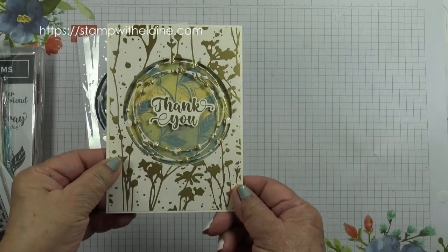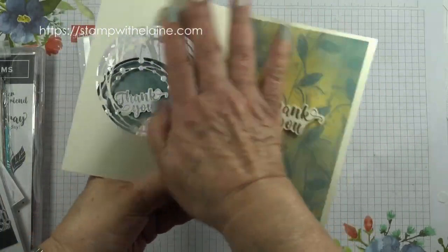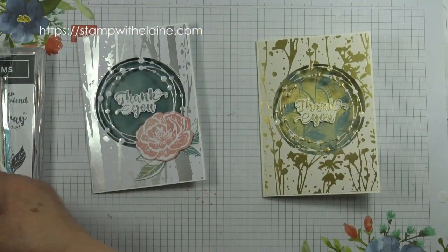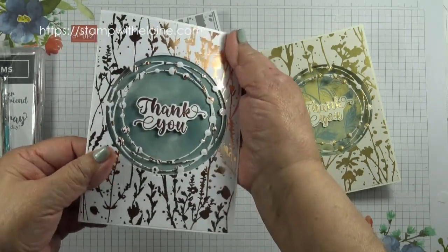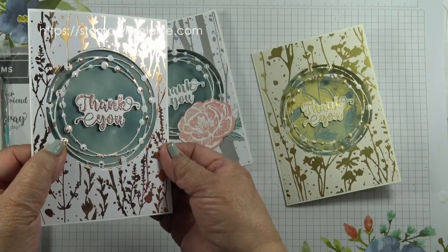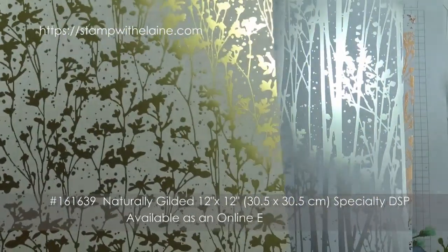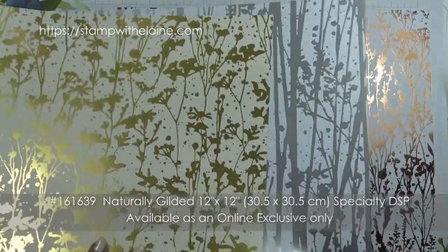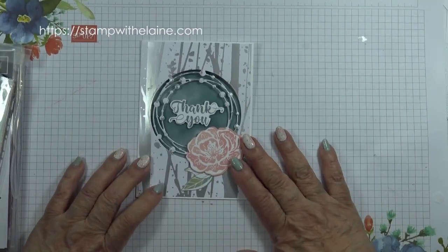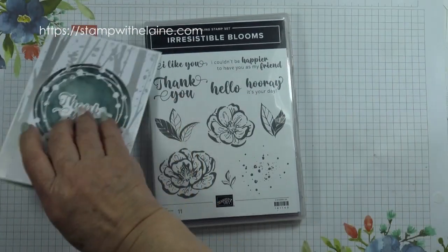This is the gold one and it's done on a very vanilla background — so this is the very vanilla cardstock. This is the silver one, and then there's a copper one which I've embossed with copper powder. These are the Naturally Gilded 12 by 12 inch or 30.5 by 30.5 centimeter papers. It's only single sided. The card we're making today showcases the other die in the Irresistible Blooms bundle.